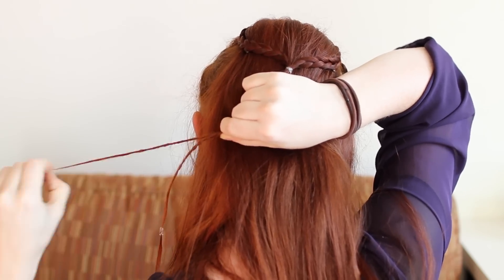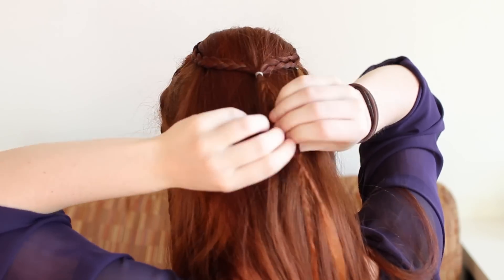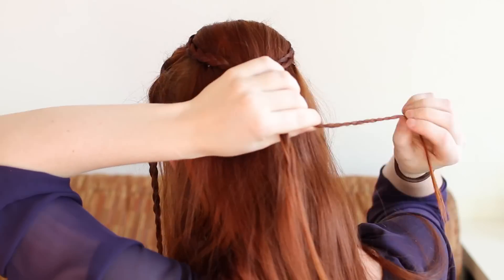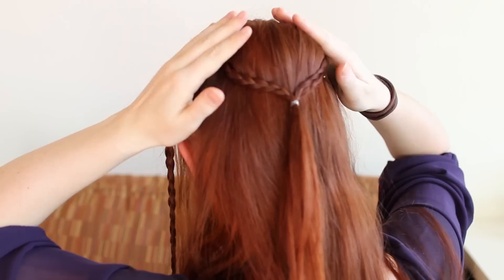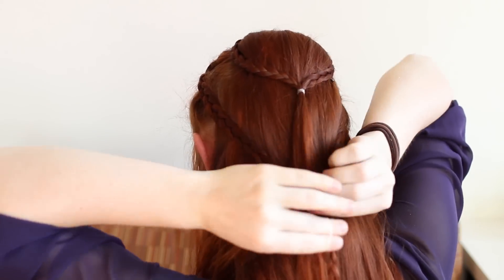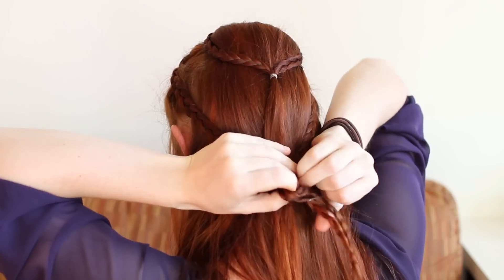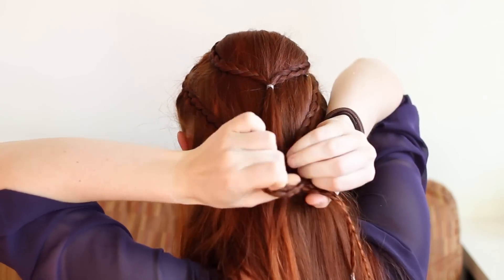Release the braiding beneath the tie. Finally, also bring your first set of braids together at the lower back of your hair, about where your neck is. Secure them together with a small elastic and release the braiding below the tie point.